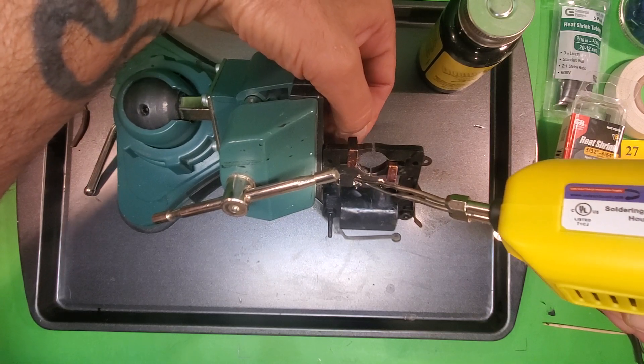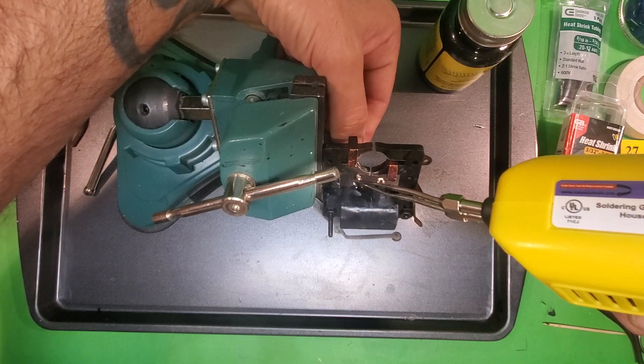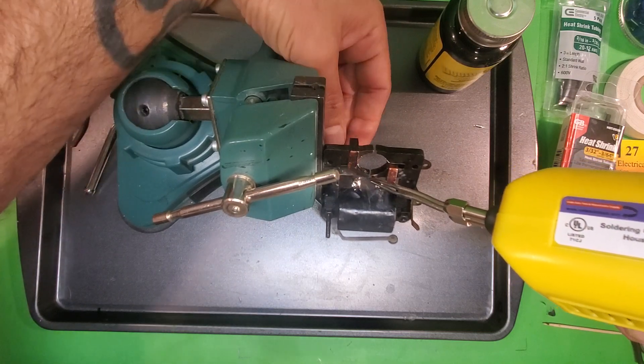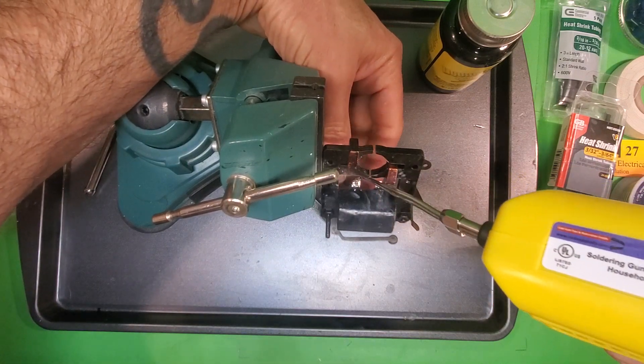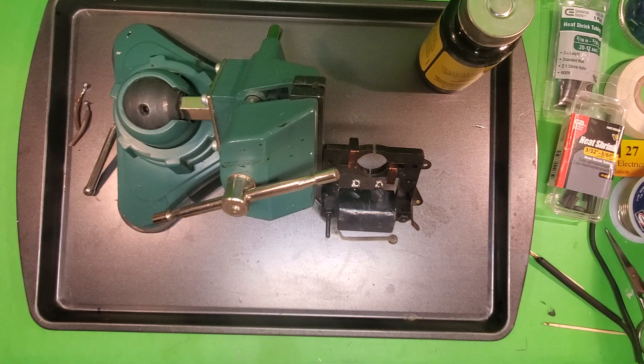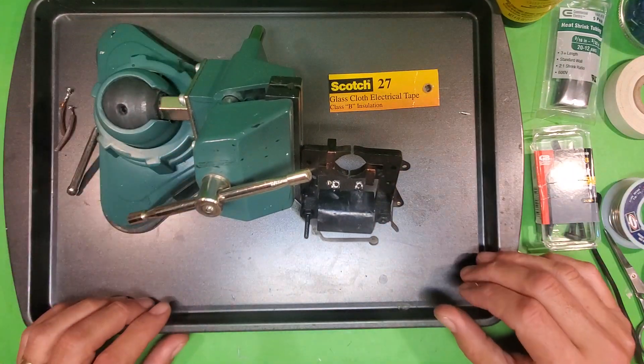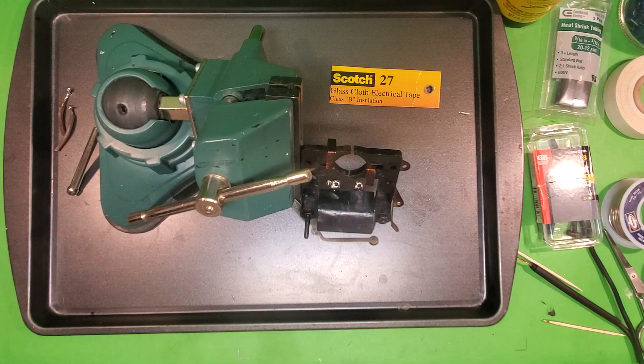So instead of immediately soldering on the new wire, I'm going to do something called wrapping the coil. Wrapping the coil is not necessary to do on every coil — especially one like this which is in such good condition — but I do it anyway. What I mean by wrapping the coil is there's this stuff called glass tape. I'm not sure if anybody else makes it besides Scotch, but I got this off Amazon. We can wrap the coil's paper with this glass tape, and the word on the street is it's fireproof, so that's an extra precaution to avoid problems down the road.